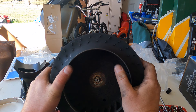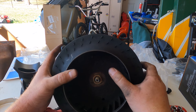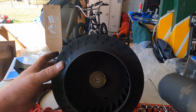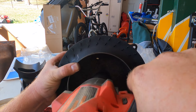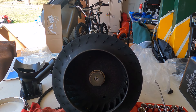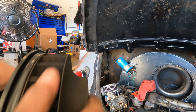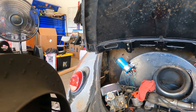Make sure it goes over that keyway. I'm going to take the old fan and slide it on. Reassembled and time to put it back in.